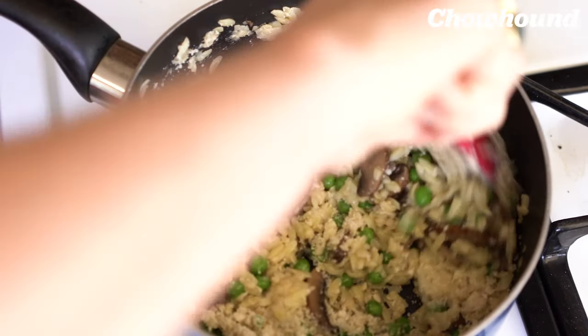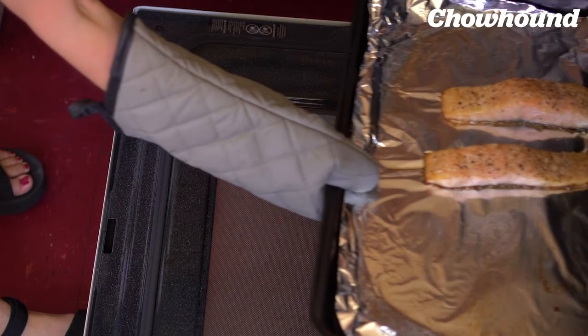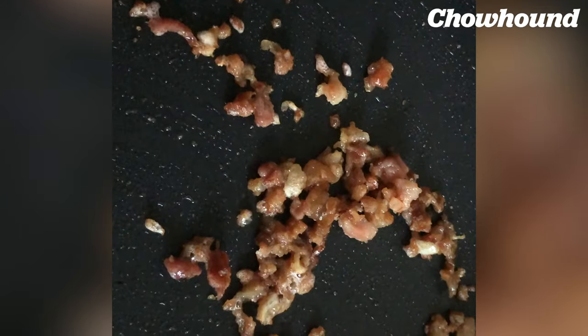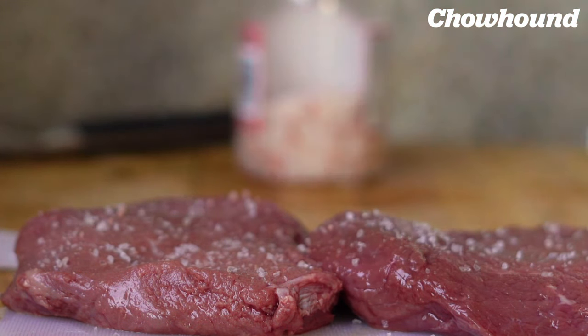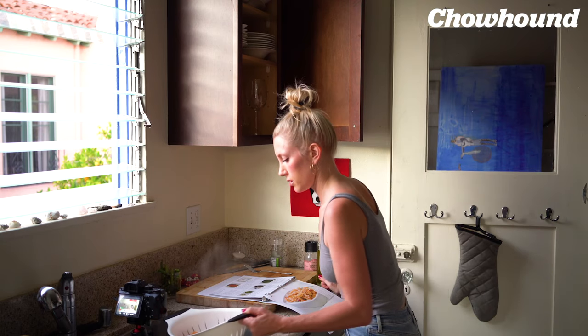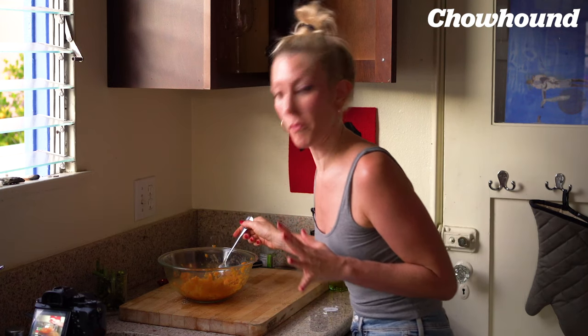This is looking tasty. That looks perfect. Salt. Put my potatoes in here. I forgot to reserve some of the potato water. Wow, that looks good — I'm going to try it. Mmm. Oh my God.